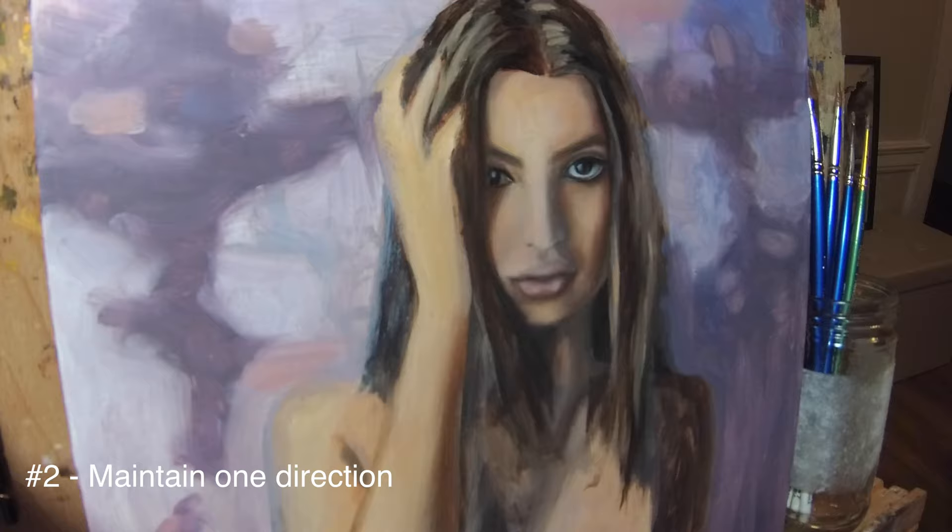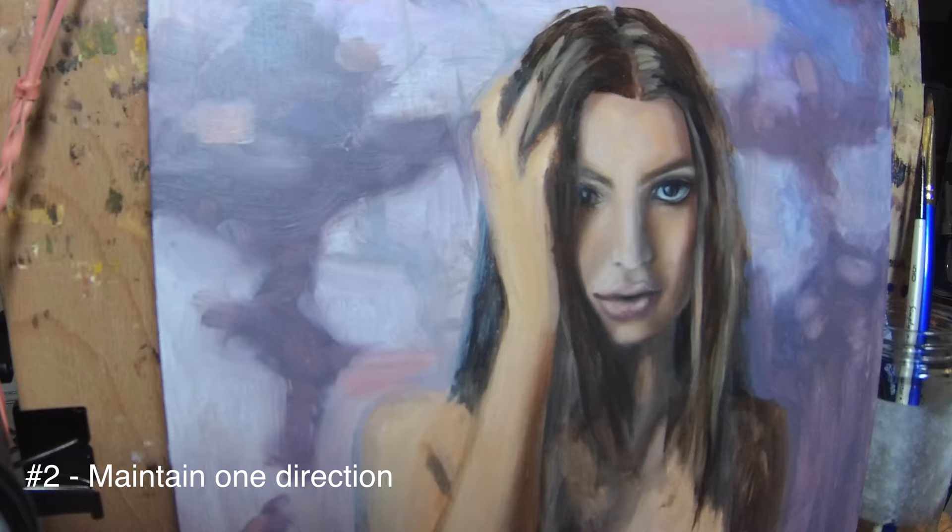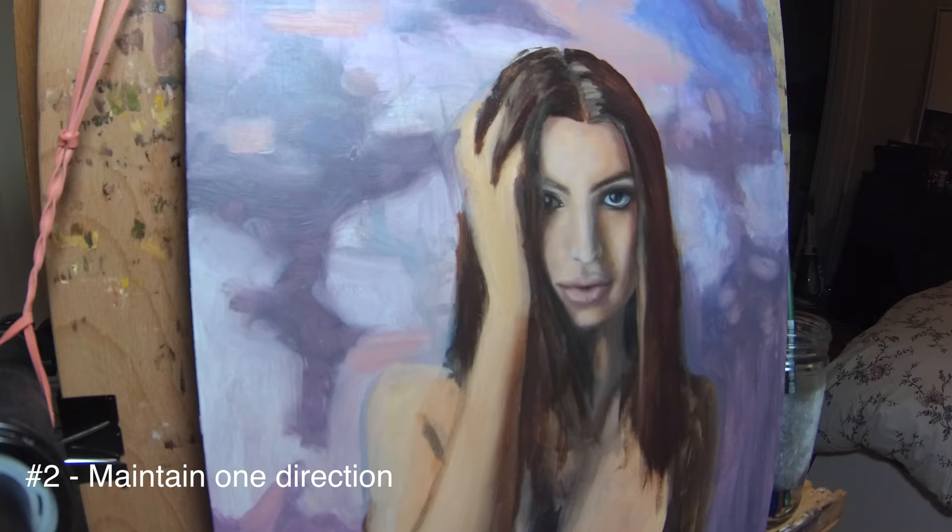Number two: maintain one direction, like starting from the top left to the bottom right instead of jumping all over. You don't have to paint in one direction, but the video should show each layer going in that one direction.